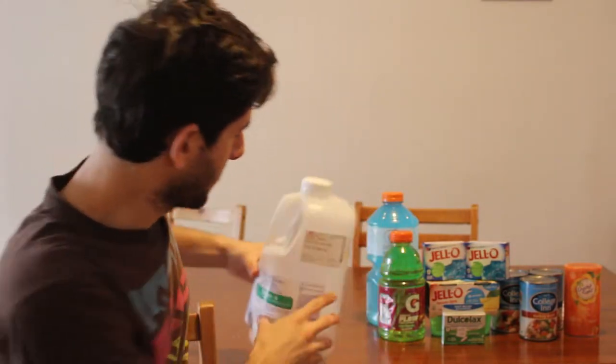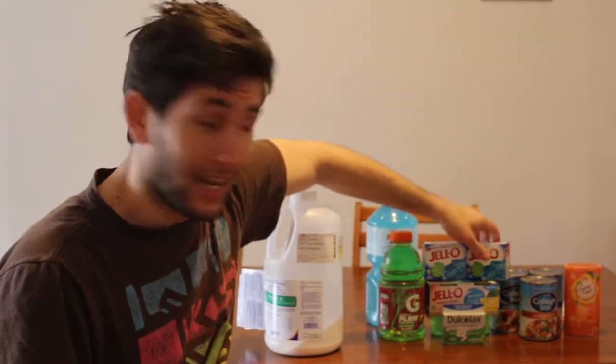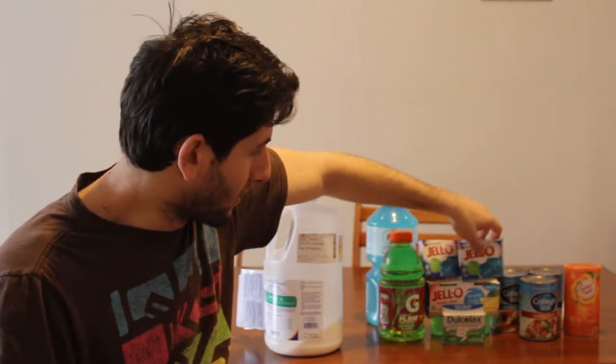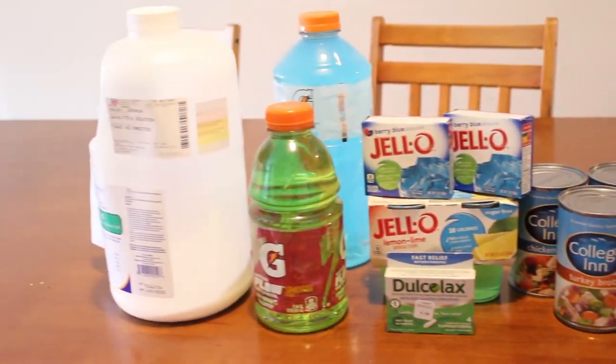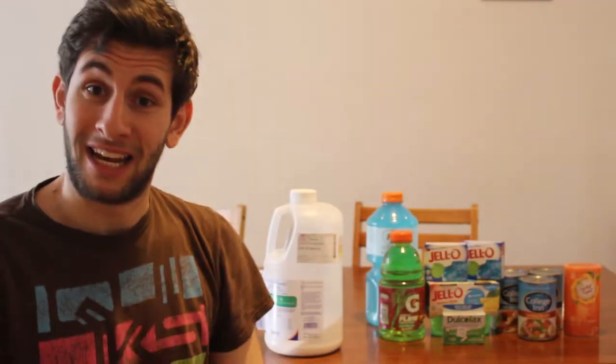This is hour three of not being able to eat anything. I have to only drink. I've got Gatorade, I've got Jell-O — lemon Jell-O and blueberry Jell-O. I've got broth, and I've got some flavored stuff. Very excited.